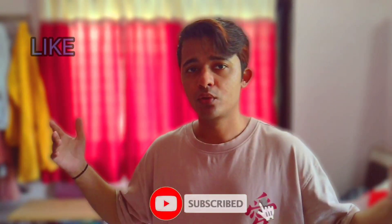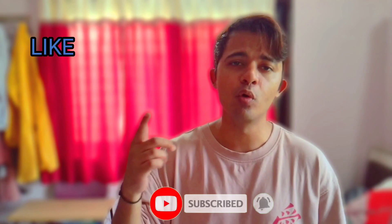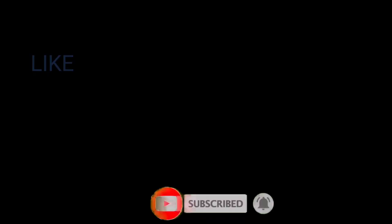That is it for this video guys — I hope you enjoyed the video. I will see you guys in the next one, so tell me in the comment section how you liked the video. Thanks for watching and more to come!